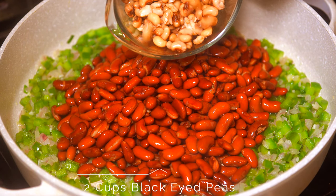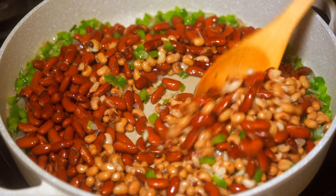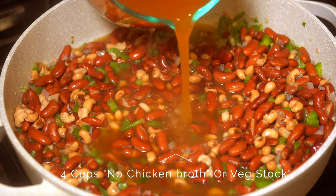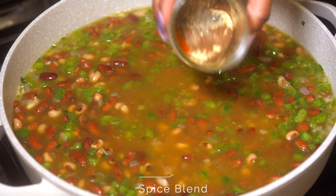Next, add in your beans — four cups of kidney beans and two cups of black eyed peas. Stir that up until everything is well incorporated, then add in four cups of your broth. You can use no-chicken broth or vegetable stock.